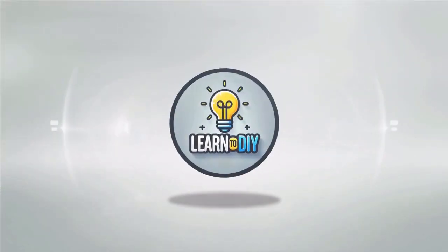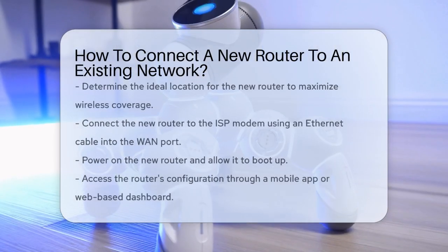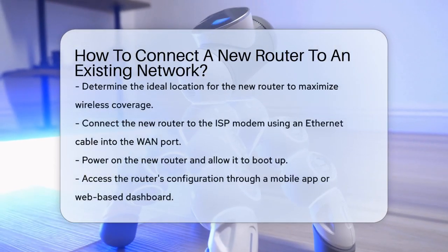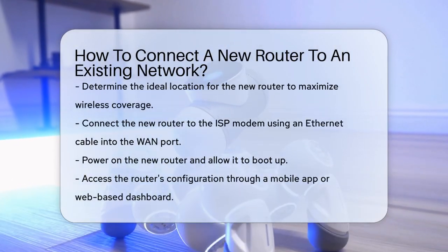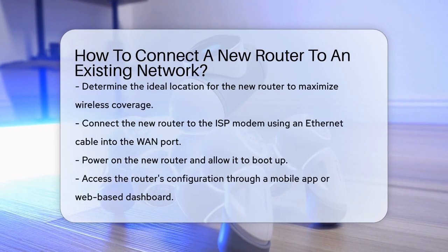Do-it-yourself. Simple skills, big results. How to connect a new router to an existing network. Imagine you're expanding your home network and you need to add a new router to ensure everyone stays connected. Here's how you can do it seamlessly.